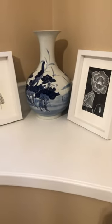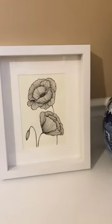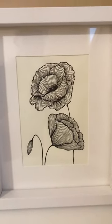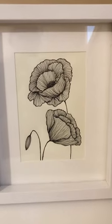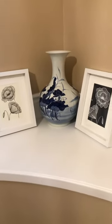As you go up the stairs I have these two on a little ledge here. These are very early line work drawings I did — I think they're like poppies. I did this one first, and then I liked it and thought let me try it also on black construction paper. I like the two pieces together framed like this.